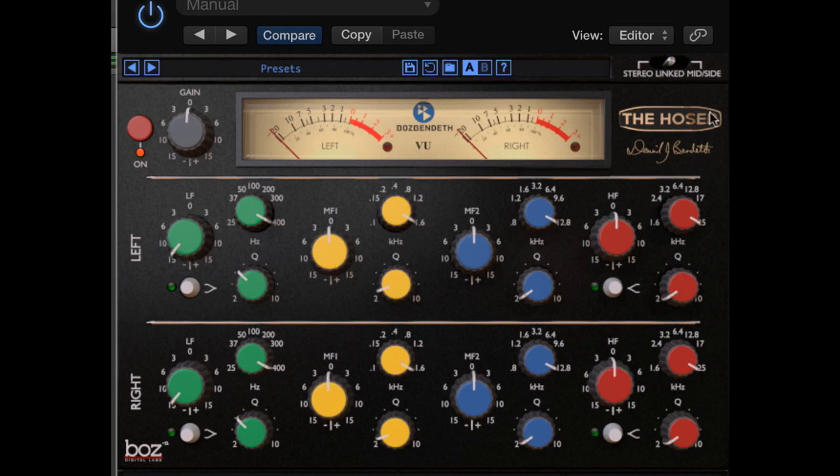If you click on the name Hoser, you will get a surprise graphic EQ that is superimposed on the modules. This you might find very handy when looking at the module for quick answers.